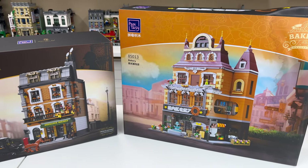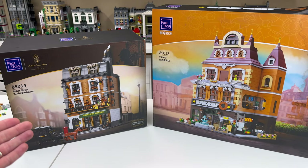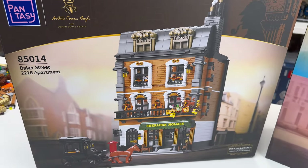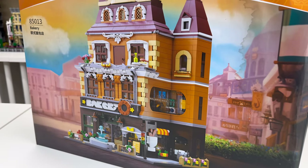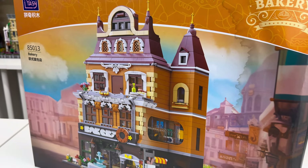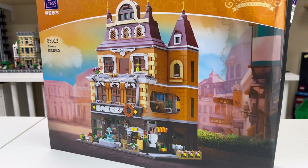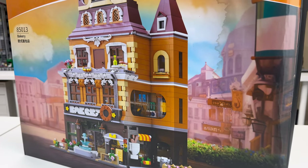Later on in the video, I'll compare it to another building in their modular building collection, which is Baker Street 221B. This is a three-story modular building, fully enclosed with a detailed interior space, though I'm not exactly sure of the piece count — I'm guessing mid to upper 2000s.